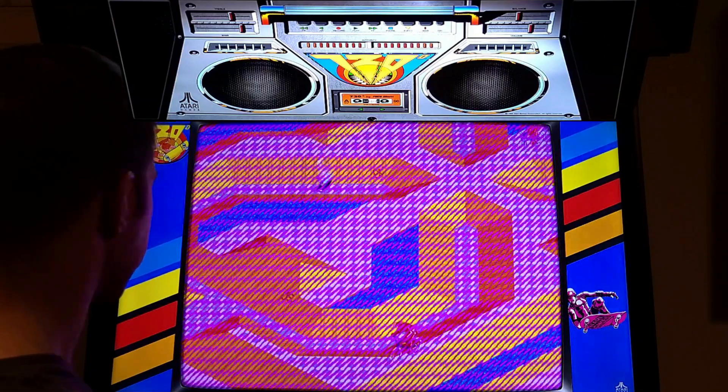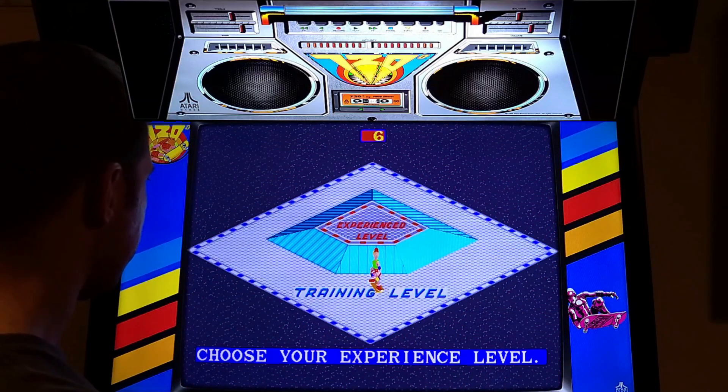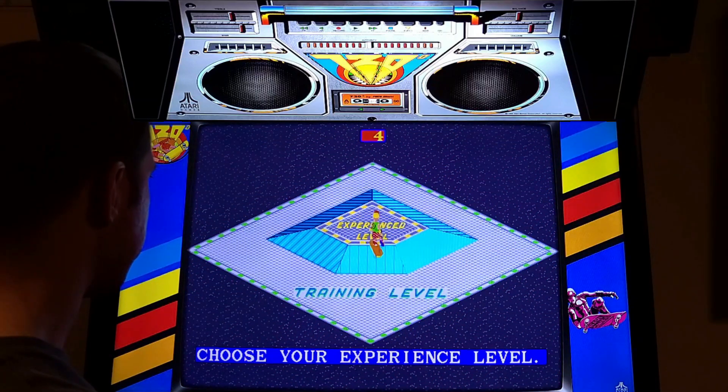I'll try it one more time for the hell of it. I guess I'm doing experienced - I don't know why. Let's go.